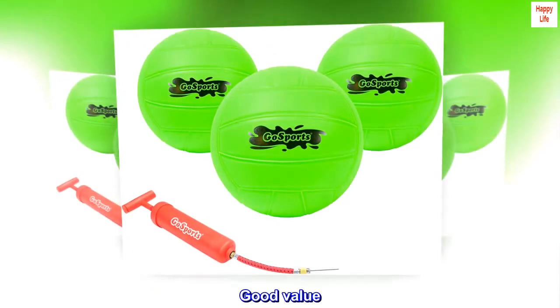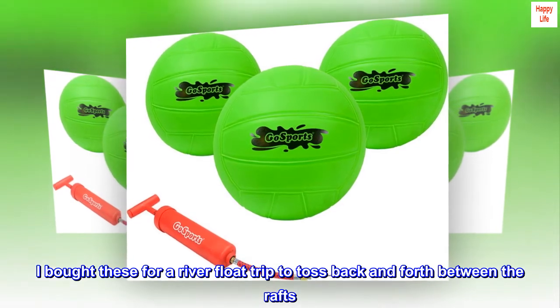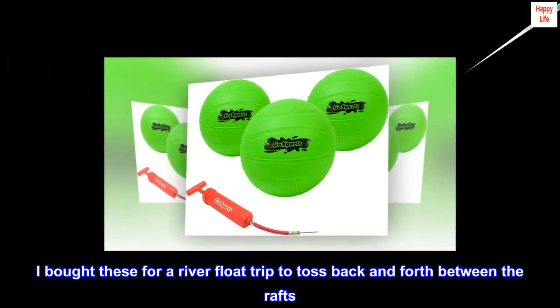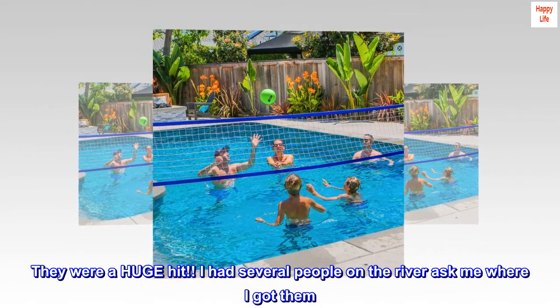Top reviews from the United States. Good value. I bought these for a river float trip to toss back and forth between the rafts. They were a huge hit. I had several people on the river ask me where I got them.